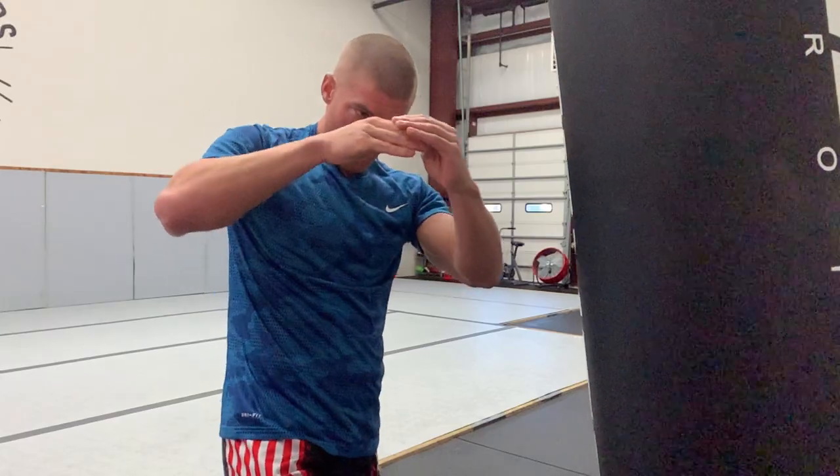Karate and Muay Thai are two of the most well-known styles in all of martial arts, and they both share a common strike that is one of the most deadly in all of martial arts — the elbow — which is exactly what we're talking about today.